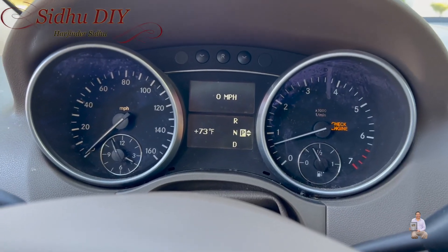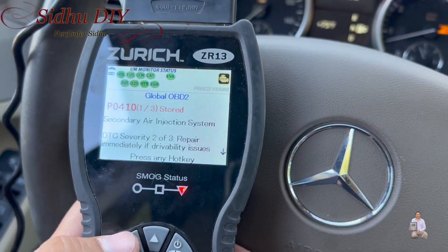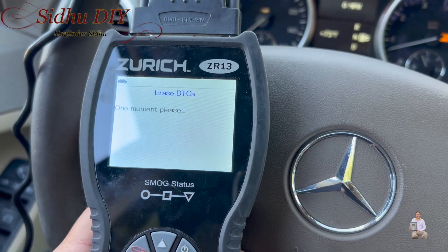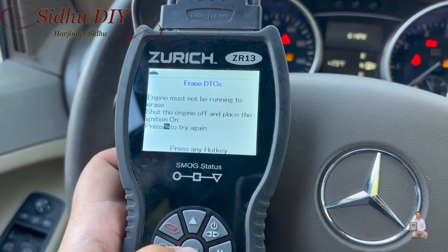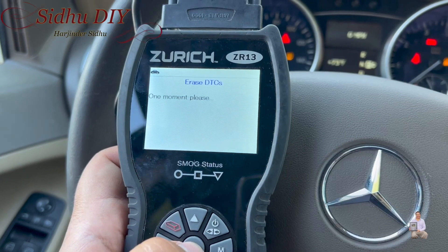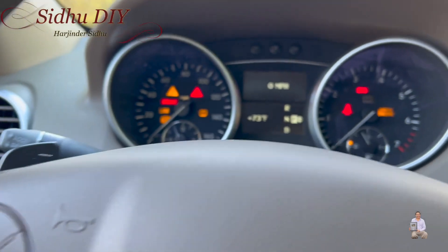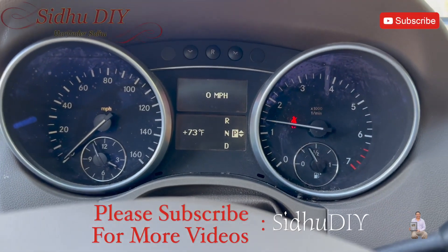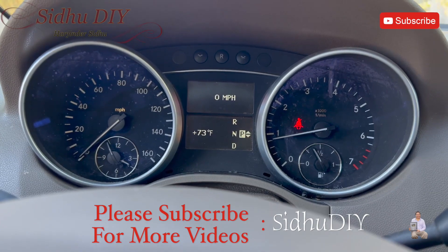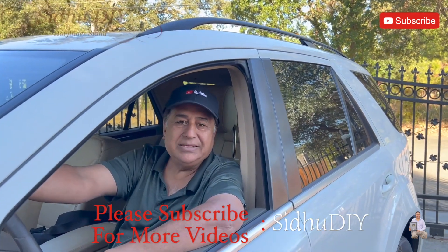We're going to start it — you can see the check engine light is on. Now we're going to go back to the scanner and erase the codes, because it's stored as permanent. We need to shut off the engine and erase the codes. The erase was successful — there are no more codes. Now we're going to start it again.